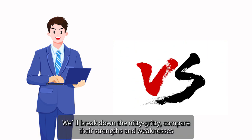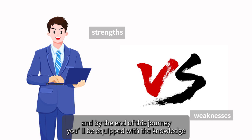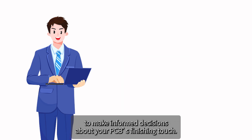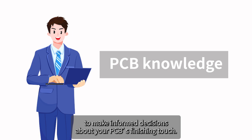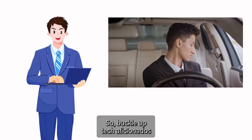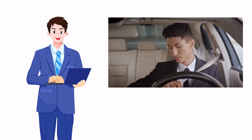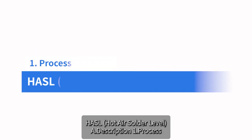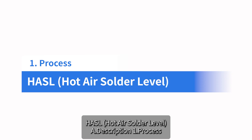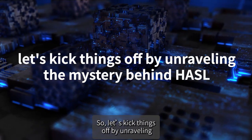We'll break down the nitty-gritty, compare their strengths and weaknesses, and by the end of this journey you'll be equipped with the knowledge to make informed decisions about your PCB's finishing touch. So buckle up, tech aficionados, because this is where the magic begins.